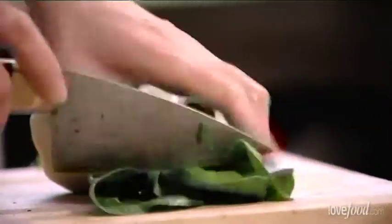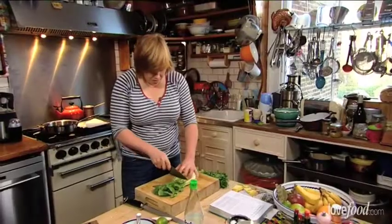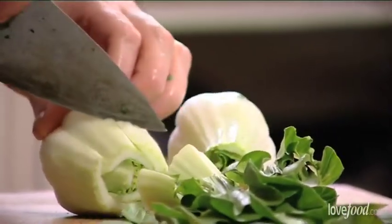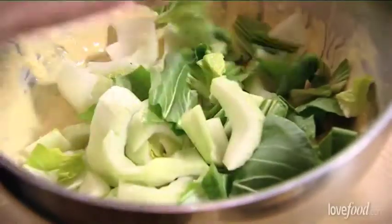I want to keep these kind of chunky because I think it's nice to have the greeny bits — so quite wide ribbons, and you can use all the stalk as well. Then what we want to do is pop them into our batter, which is basically just a binding agent. You can use anything — any other greens: bok choy, Chinese cabbage, pak choy, or even tender stem broccoli. You just want something that's got an appropriately Asian influence.